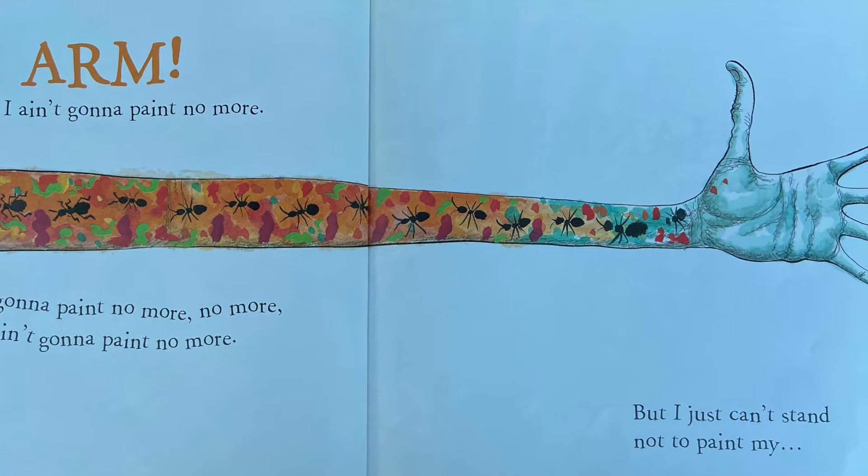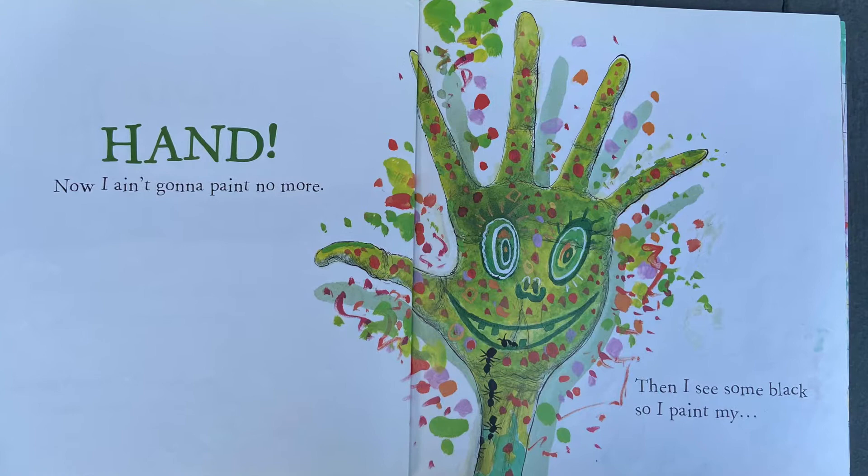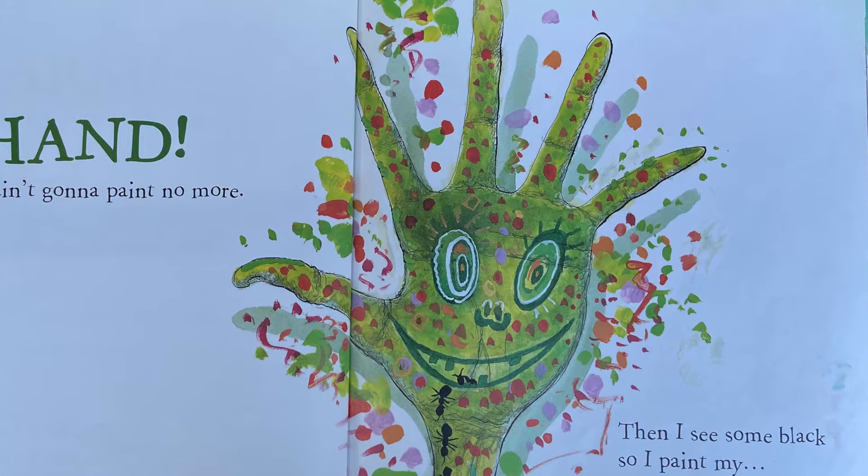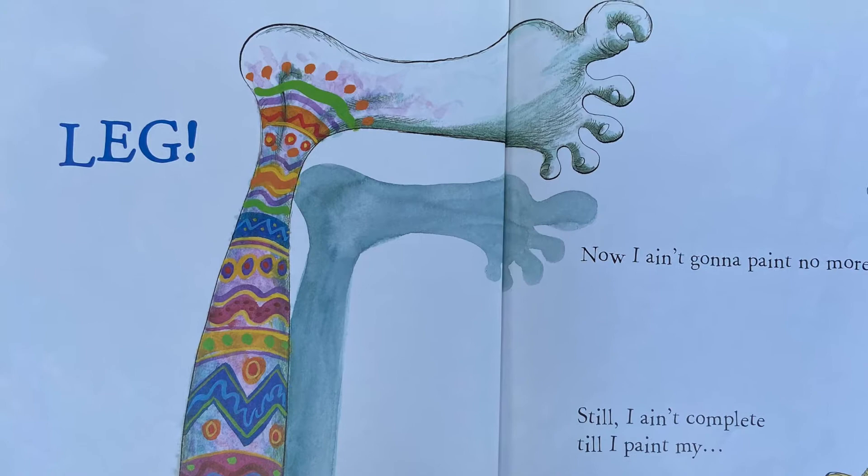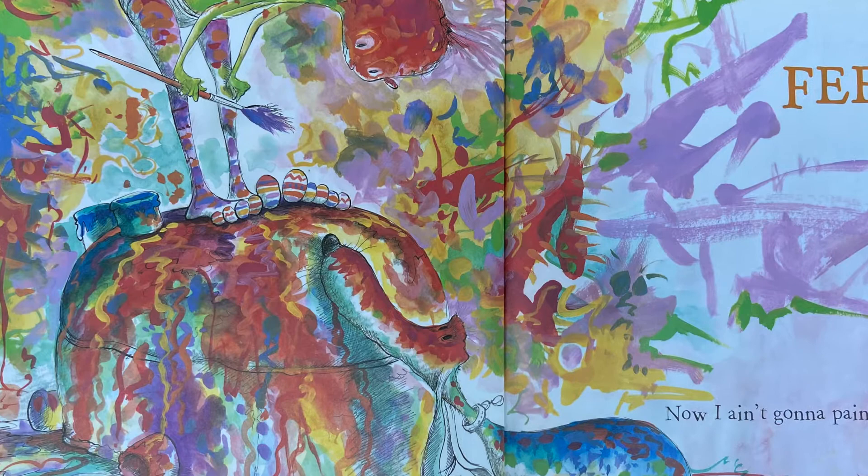But I just can't stand not to paint my hand. Now ain't gonna paint no more. Then I see some black so I paint my back. Now I ain't gonna paint no more. Like an Easter egg, gonna paint my leg. Now I ain't gonna paint no more. Still I ain't complete till I paint my feet. I ain't gonna paint no more.